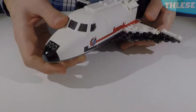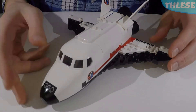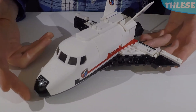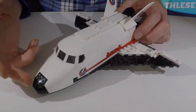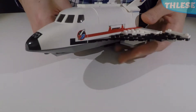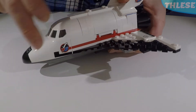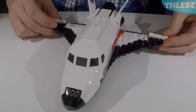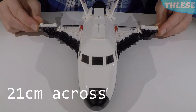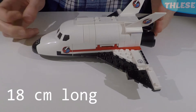Now let's head on over to the spaceship in this set. This is the main part of the set — a decently sized shuttle. It's white all over with some black for the nose and the wings, and red stripes going along the side. The wings stretch out 21cm across, and the spaceship is 18cm long from nose to rear.